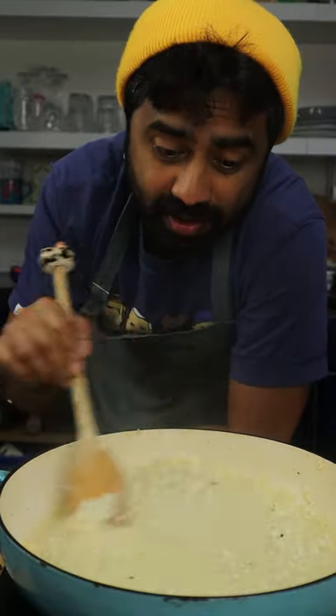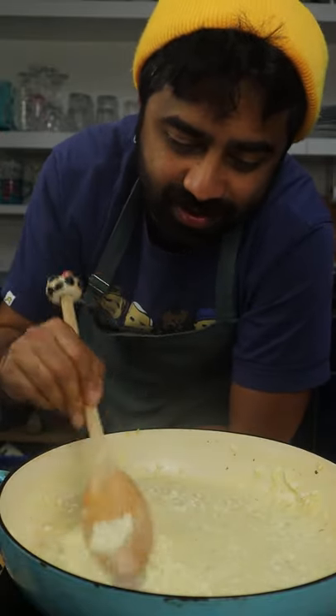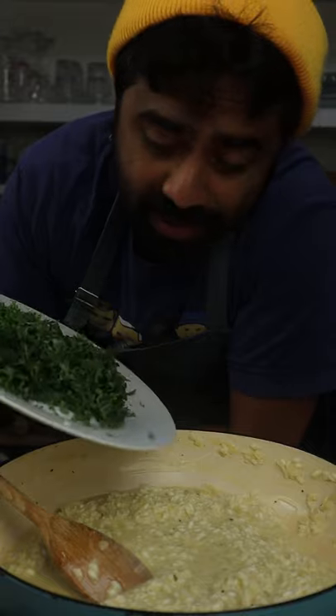See, the creaminess of the risotto comes from the starch that's generated when the grains of rice rub against each other. Keep stirring it — the important part is you need to cook this low and slow. The more you stir, the more creamy it's going to get. I'm going to add in my kale.